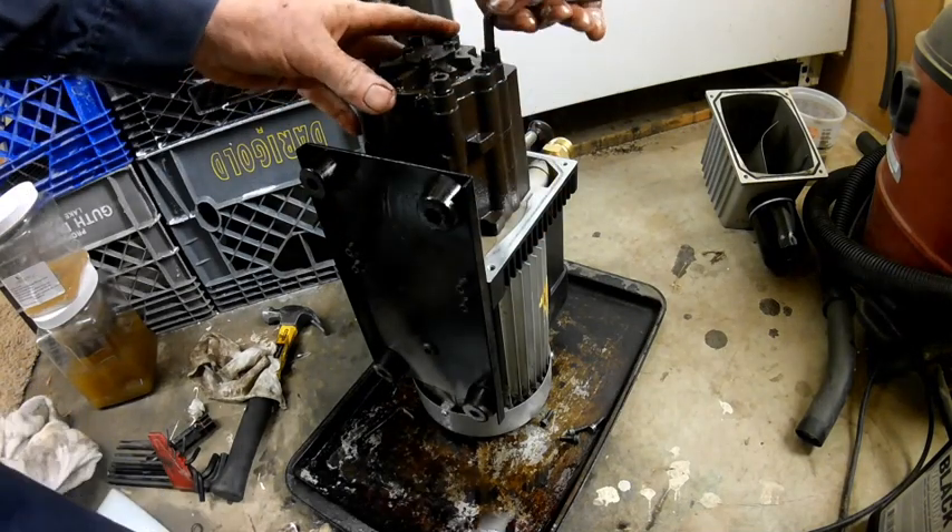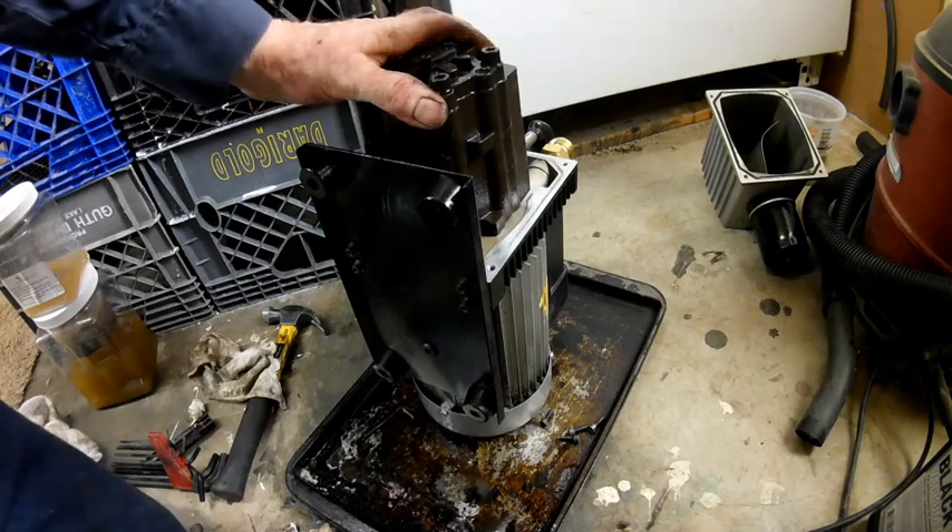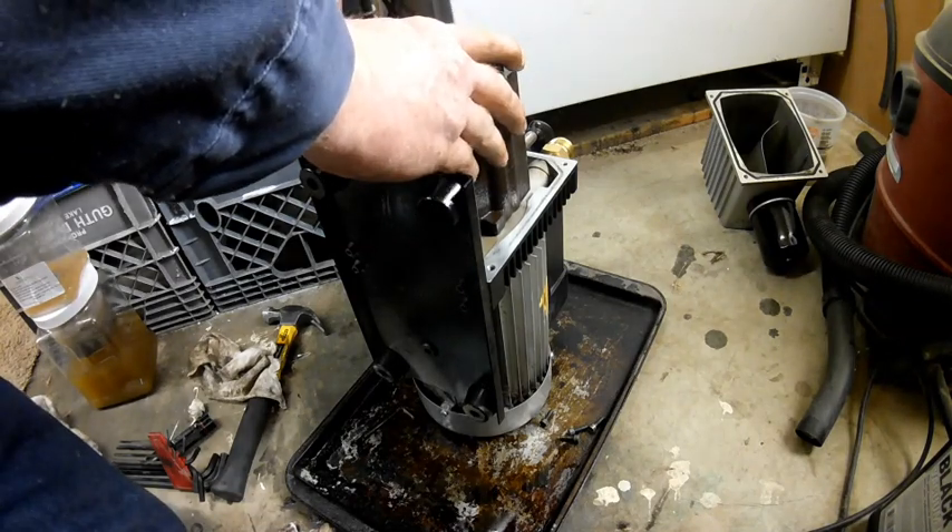Unfortunately, I don't have any torque specs for these bolts, so I'm just going to have to estimate what they need to be.